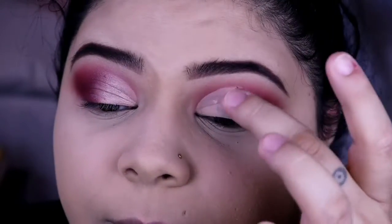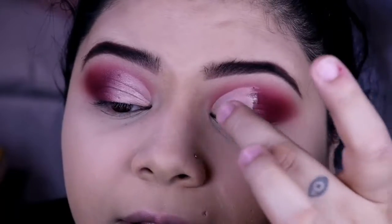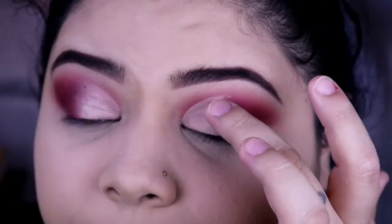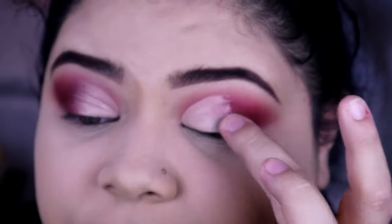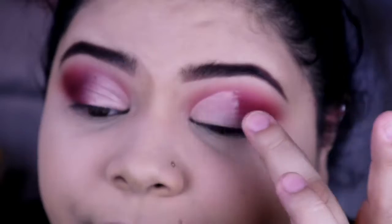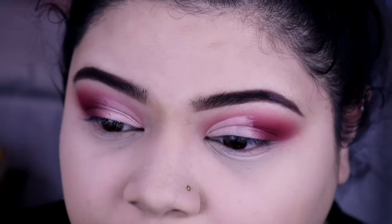I'm still trying to debate if I want to add a wing eyeliner or not. I keep looking over here because I'm not sure if it's just my eyesight, but it looks blurry. Hopefully this is in focus because I checked my camera beforehand, but it just looks very blurry to me. I'm not sure if it's my eyesight or whatever, but we're just gonna go with it. So I'm gonna keep blending this out as best as I can.